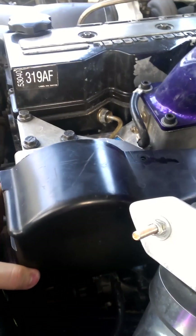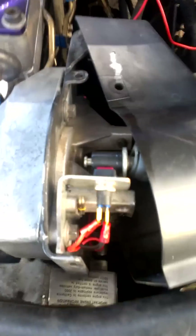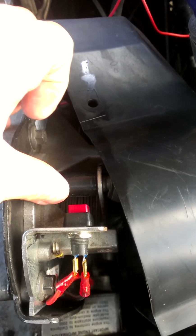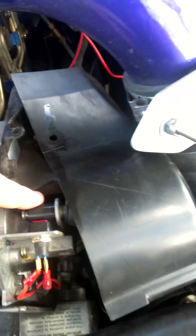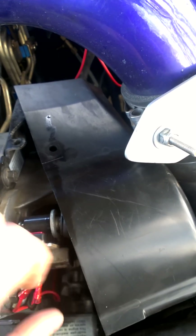Let me pop this thing off real quick. Here you go — you can see the button that all tucks under there real nice and easy. When you're on the throttle, obviously this pulls back, so that button is not being pushed. As soon as you let off, it makes contact. It sends that power — of course, it has to be over 4 PSI before this thing sees power anyway. So just sitting at idle, you don't have any issues with this thing opening anything up.